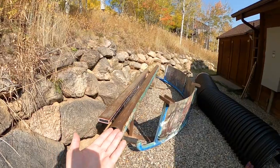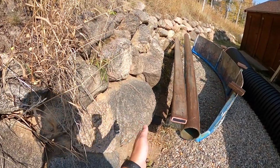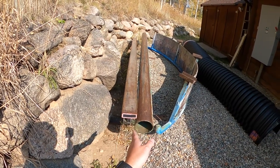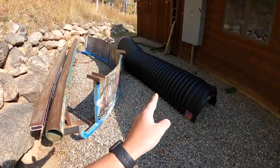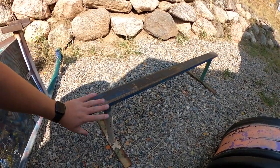We have some gnarly resort rails: a flat bar with a little bit of an angle, a circle tube which is like 400 pounds, the most gnarly C-rail of all C-rails, two elbow corrugated pieces, and we can't forget the little guy — the tiny little cannon. This thing's just a little guy.